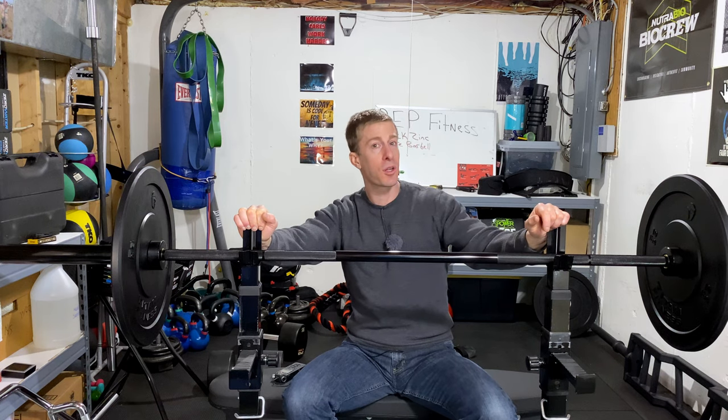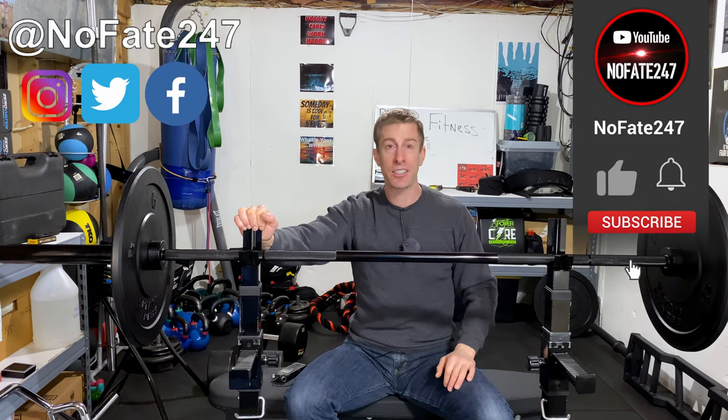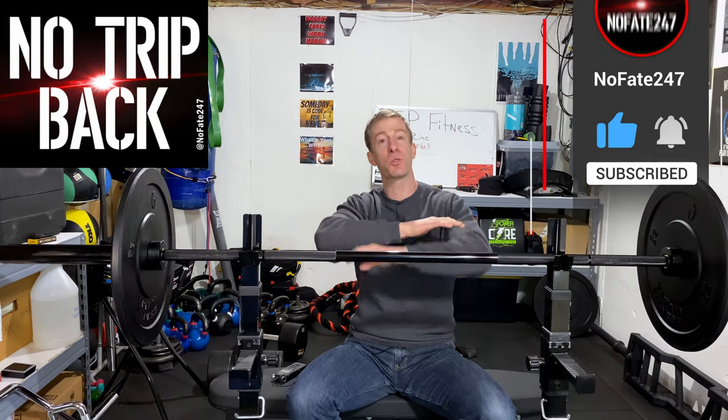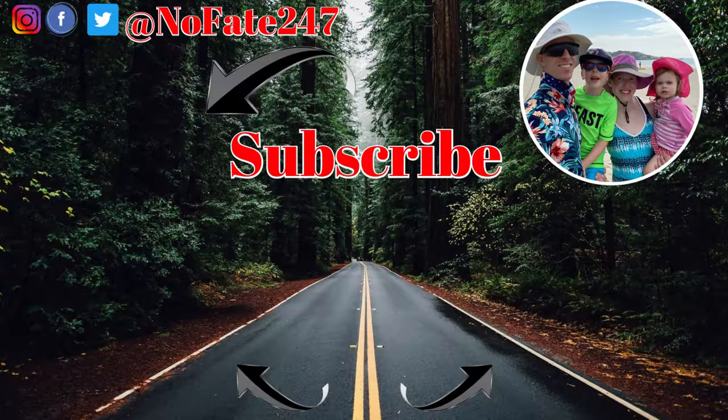If you came this far in the video and have any questions, drop them in the comments below. Give this video a like, hit that subscribe button — it helps me out and is appreciated. As usual, thank you for watching and don't save anything for the trip back. This channel is dedicated to my life as a father of two wonderful children, centering around health, fitness, and all the trials and tribulations of trying to be a great parent while still accomplishing my own personal goals.